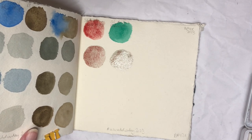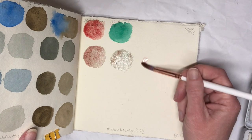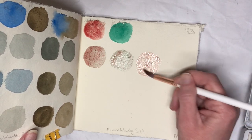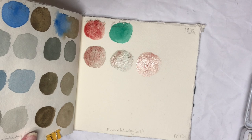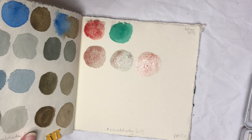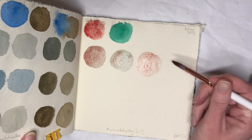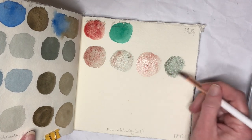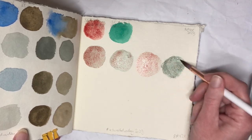I have to say the Volcano Red does need quite a bit of pre-activation. I have this in a tube and I squeezed a little bit out into a half pan, and yeah, it does need to be pre-activated quite a bit, which is unusual for Schmincke in my experience.